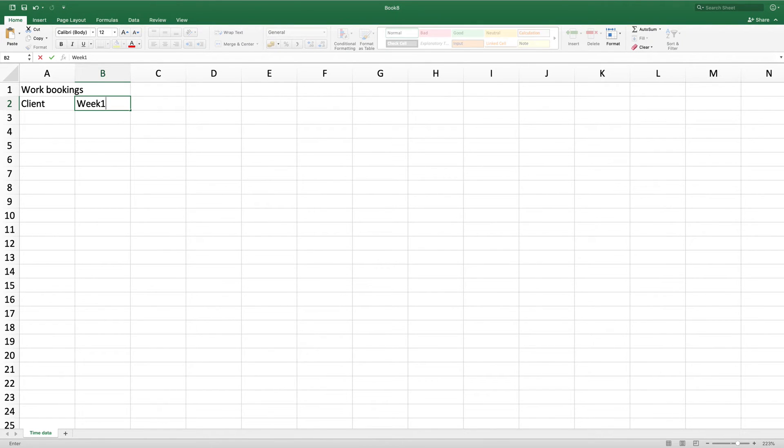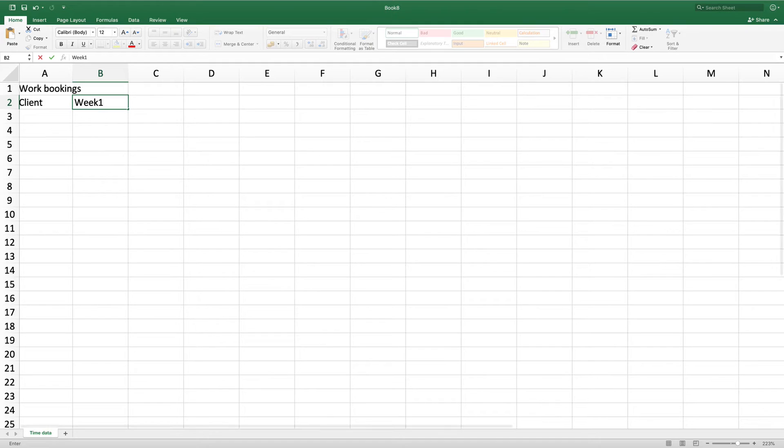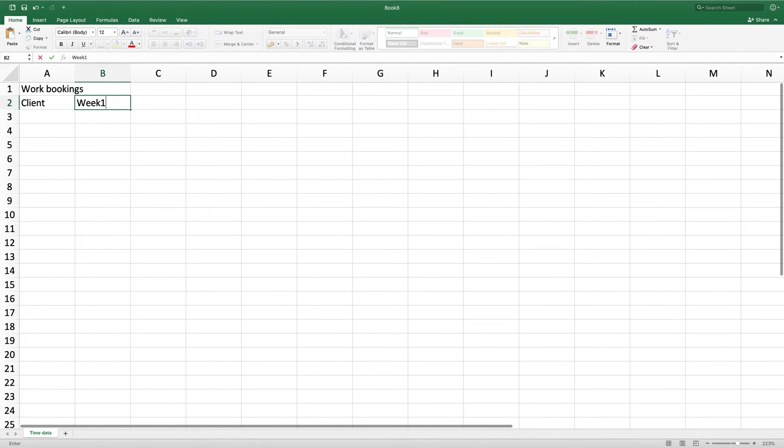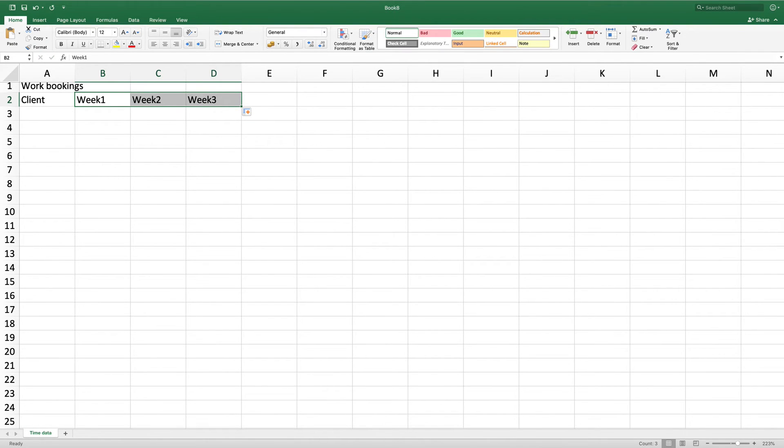As they are consistent, I could use my mouse — which is a white plus right now — go to the corner of the cell where there's a green box, left click hold and drag. When I'm happy, I can let go and you'll see that it's changed to week 1, week 2, week 3. If you get week 1, week 1, week 1, it means you've got it as copy cells, so just change it to fill cells and it will do it consistently.